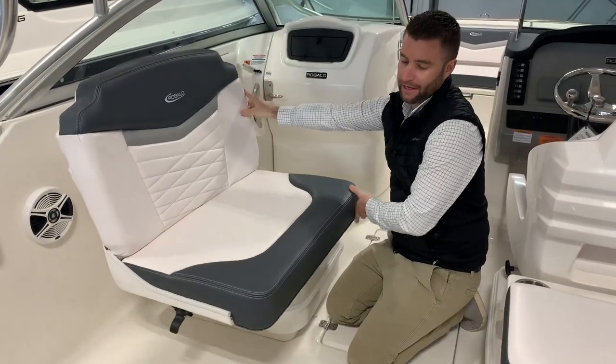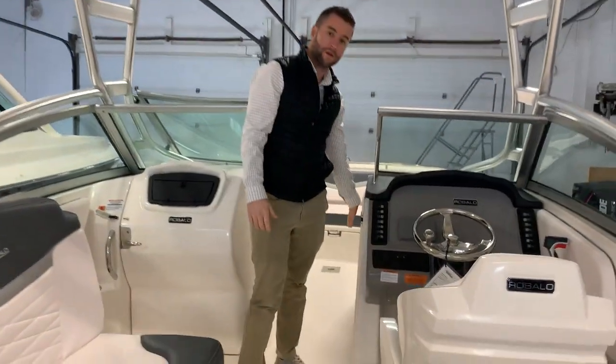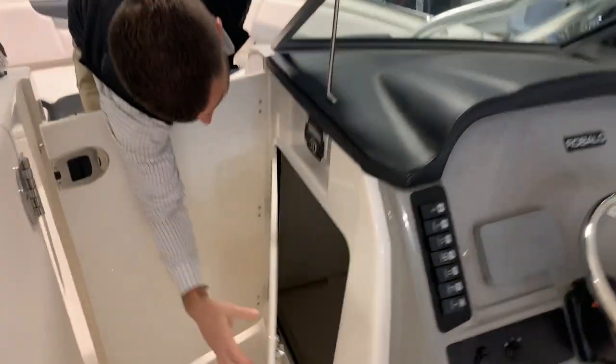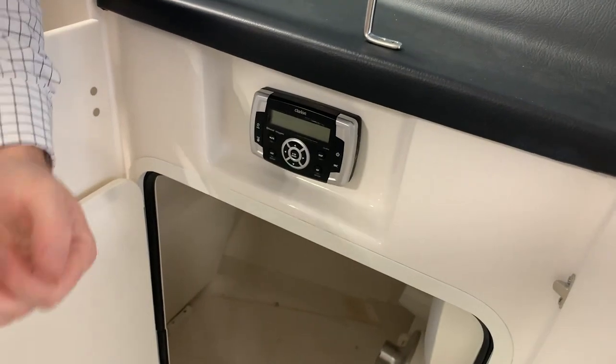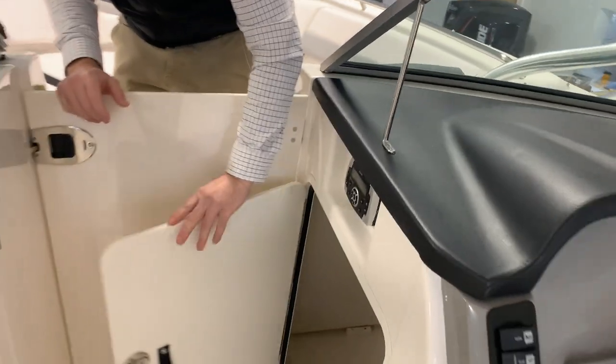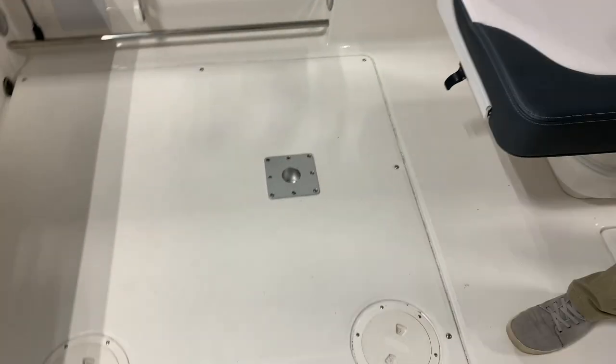You have a bow and cockpit table in this boat that would be stored behind the dash here. The table leg is there, the table top is there, and there's also a light in here. There's another stereo head unit if you ever need to adjust treble, bass, or other options. Once you pull the table out it's very simple — the base just goes in the socket in the floor and the table top goes directly above that.